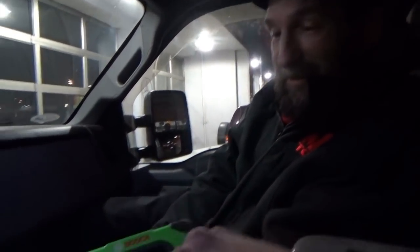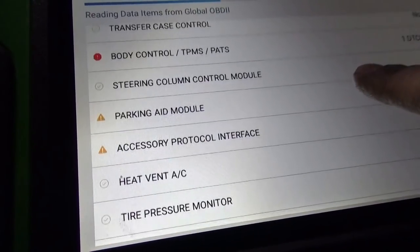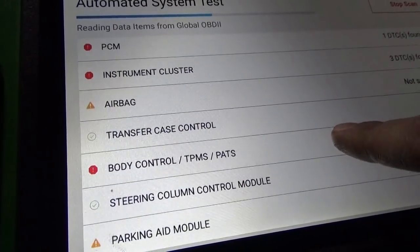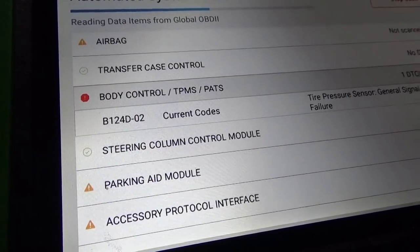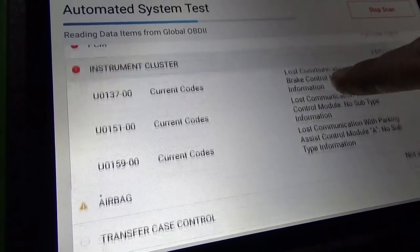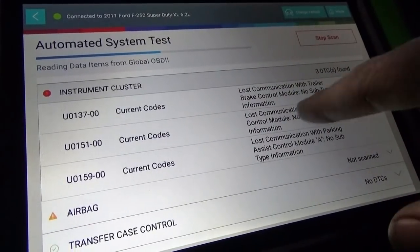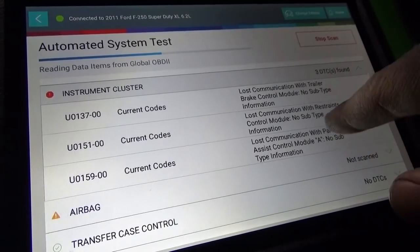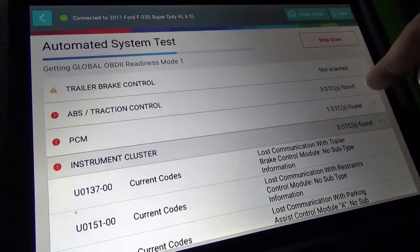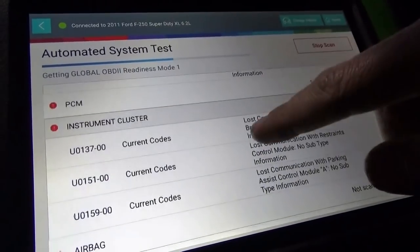So summing up what we have on this data line: TPMS — not worried about that. Nice that you can do this while scanning though. All the modules that are online that have codes show U-codes saying 'lost communication with brake control module, restraints, and parking aid' — those three are common. ABS is telling on the same modules too.